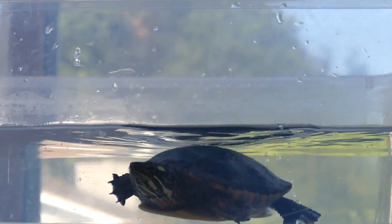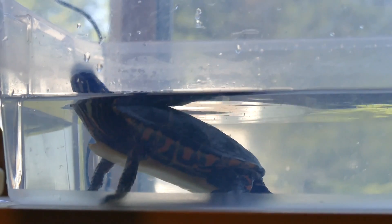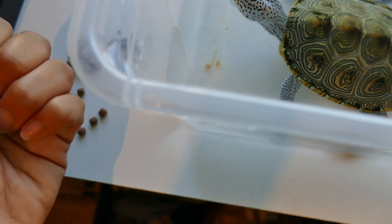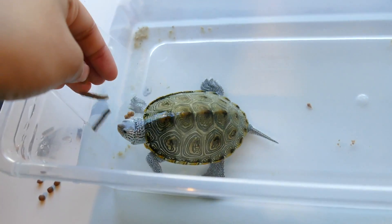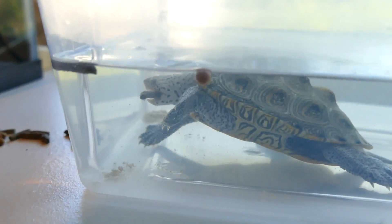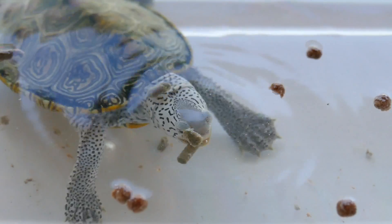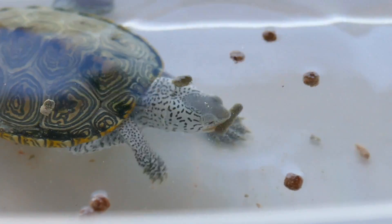Just give them a minute to calm down and figure out where they are. When you're first starting to introduce them to eating in a separate container, you want to take it slowly. Then take your food and drop in three or four pellets at a time, and wait until he eats them. If you feed your turtle too much at once, especially when they're not used to this new environment, you end up wasting a lot of food because they just refuse to eat. So put in three or four pellets and wait. If he eats right away, great — continue to offer pellets until he's had however much you're supposed to feed him, then transfer him back to the tank. If your turtle doesn't eat, give him a couple of minutes, and if he still refuses, just put him back in the tank and try again tomorrow.